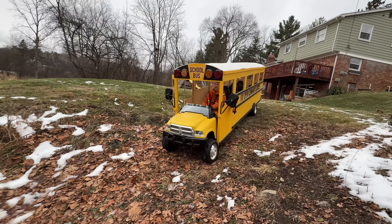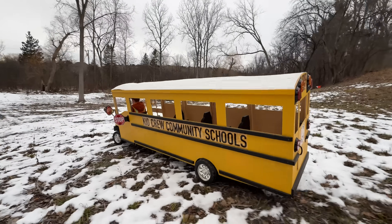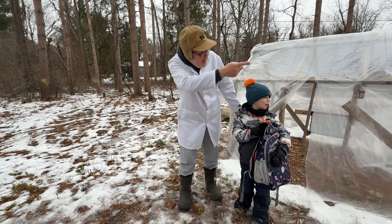The school bus is heading down the hill and over the snow. I hope these icy conditions don't provide a problem, but let's face it, they will. Here comes the bus!